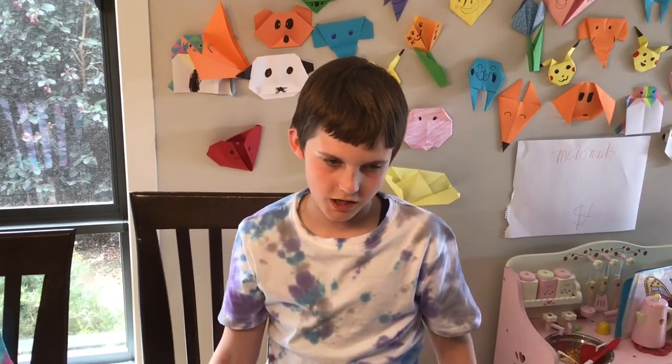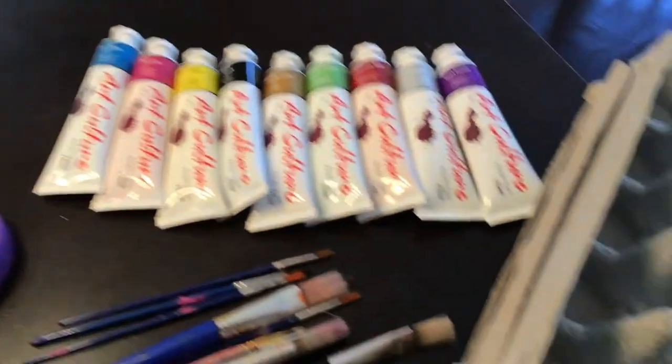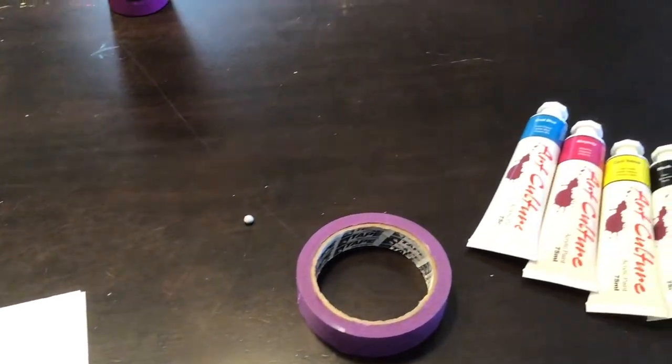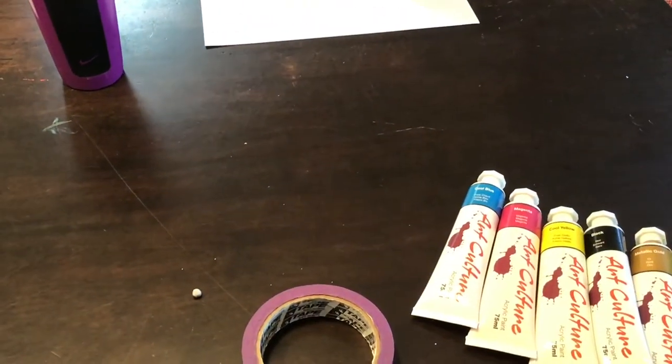Today we're making sticky tape art placemats and this is what you'll need: egg cartons for the paint, paint brushes, glitter, cardboard, tape and paint.